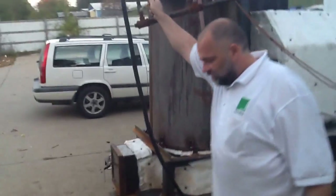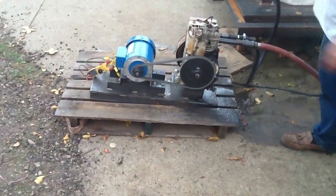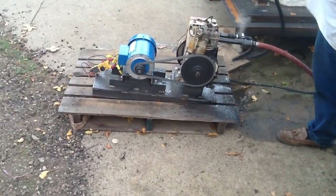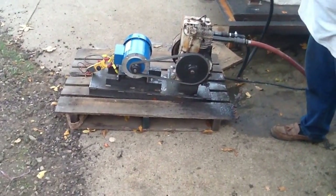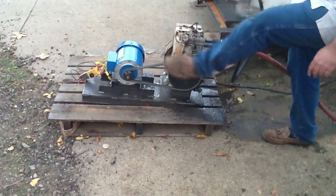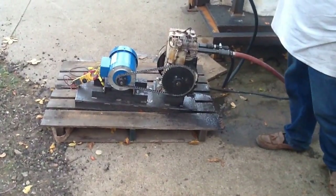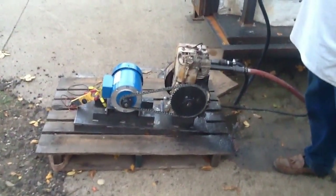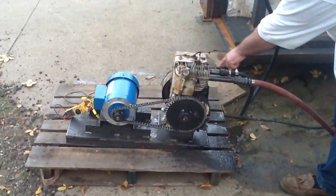We'll start it back up again. We've got a back pusher on it and it'll start much easier, as you can see right there. If I've got no back pusher, then sometimes we have to give it a push to get it into the right location. Because this is a four-stroke engine that we've modified the cam to run — it gives us two power strokes.